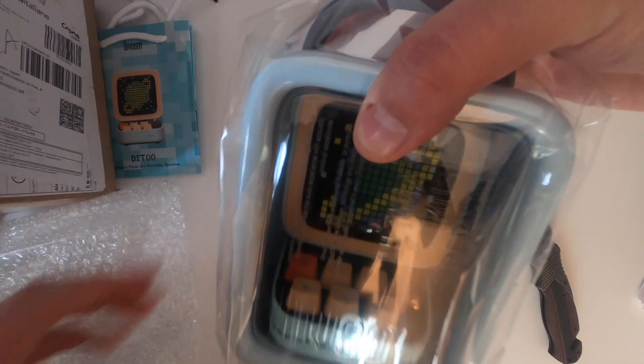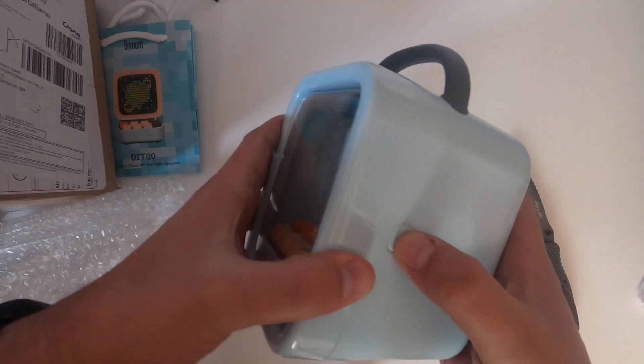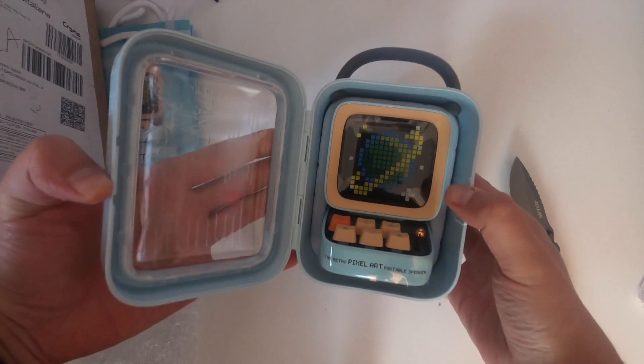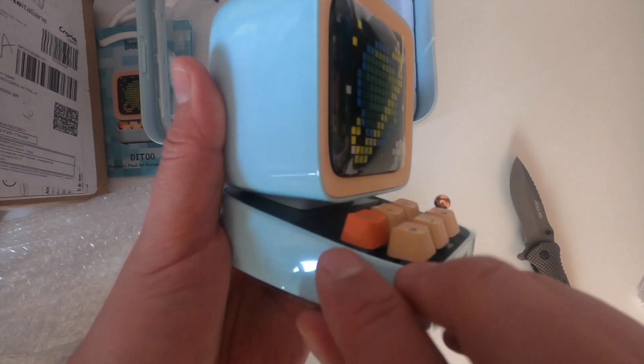So yes, it's a portable Bluetooth speaker with pixel art — it's a great product. Before getting into DIVUM, I'd like to talk about packaging, and packaging was one of the best I've tried so far. Stickers, carry case, tiny fridge container made the best unboxing experience ever in my life. You can really see that DIVUM, the producer, put a lot of effort to deliver the best possible product, and it's kind of premium.